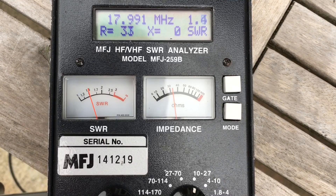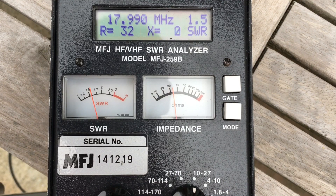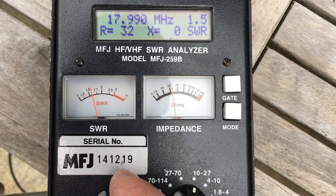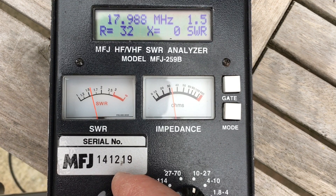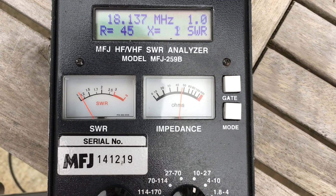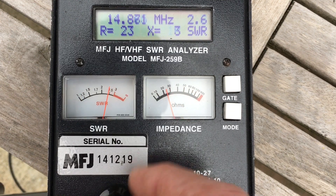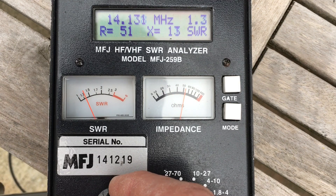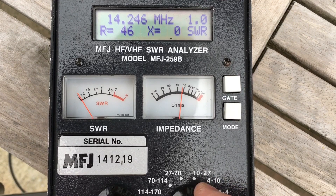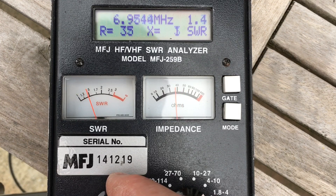I'm glad I watched that video back - I was quite happy with 40 actually, it was 17.1. Here we are with 17 adjusted again. You only need to adjust it a couple of centimetres at these high frequencies - it doesn't take much. So looking across here, there's the dip - quite happy with that: 18.13. Just check 14s - that's fine. And 7 megs, 40 metres - there's the dip. That's fine: 17.1.